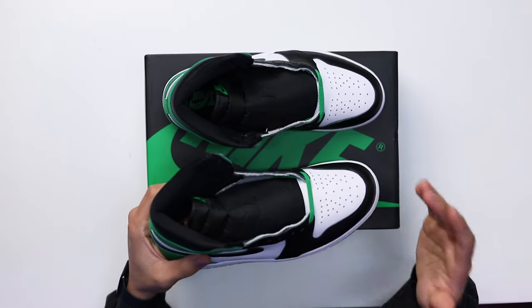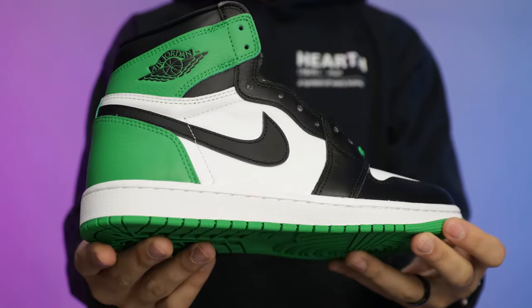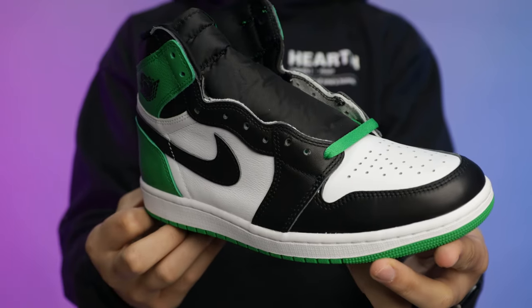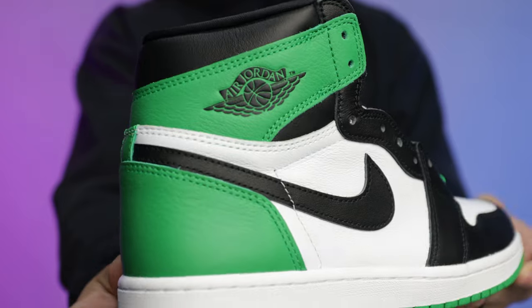My initial first impressions when I first saw them on the internet — I loved them. When I saw them in hand, I love them. This is a really nice shoe and I'm excited to give you guys this review. I have the DMP pair and this one is just like a newer retro version with better leather quality and materials, with that newer OG style cut which we'll get into when we talk about the differences.